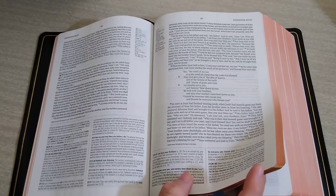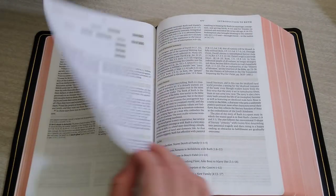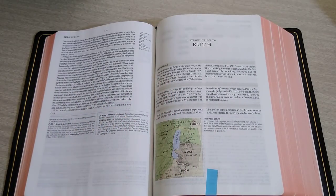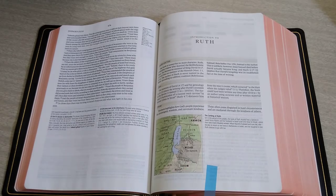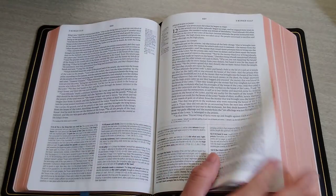Leather touch is going to fall apart quicker and may not even last a lifetime. But this goat skin is going to last you a lifetime. It is a very beautiful Bible — here is another introduction to a book with a map. Let's go to Psalms.